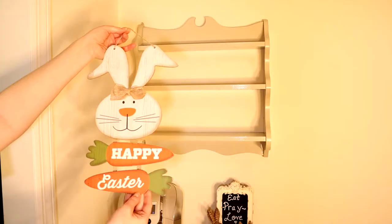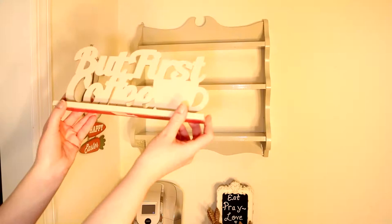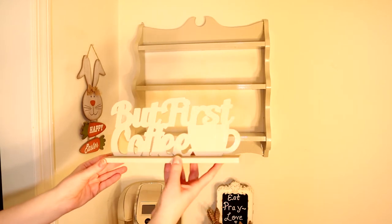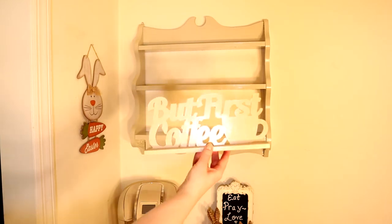First up I have this beautiful bunny rabbit happy Easter sign that I got from Dollar Tree last year. Next up I have this beautiful 'but first coffee' sign that I got from the dollar store as well. It used to be red — you can see here — but I painted it to match my color scheme and it's more of a neutral vibe.